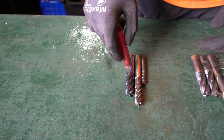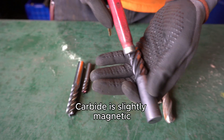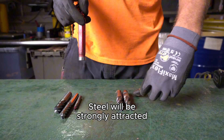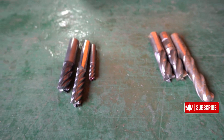Carbide will have a slight magnetic pull to it, but you're able to pull the magnet off relatively easily. The larger the magnet, the stronger the pull. High-speed steel is going to stick pretty strongly, almost to the point where you have to yank the magnet off with a lot of force. So if you have a bunch of carbide and steel mixed together, one of the quickest ways to go through it is to run a magnet through it.